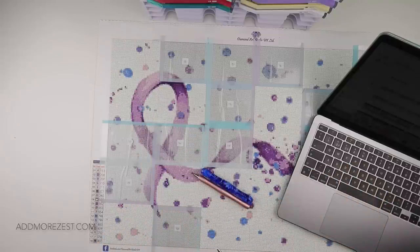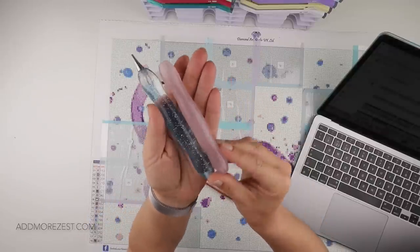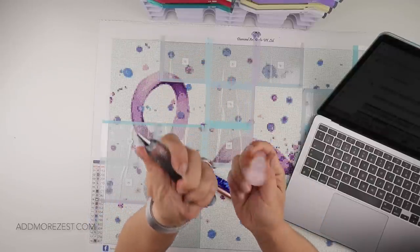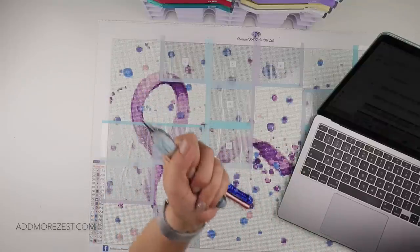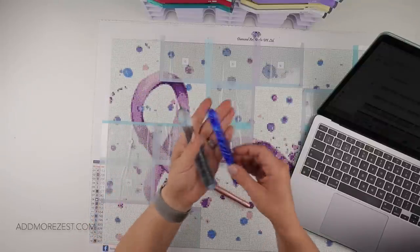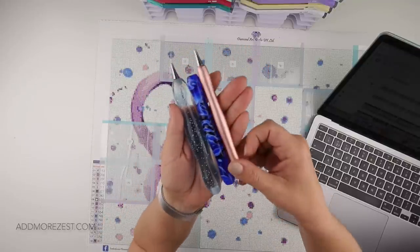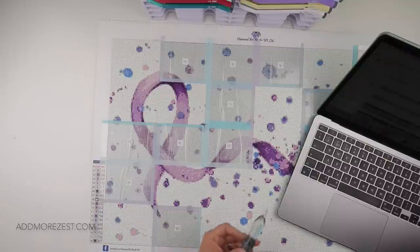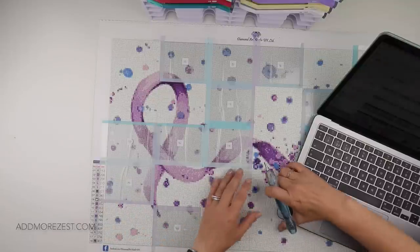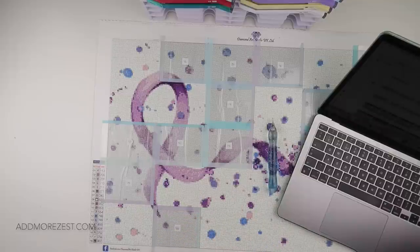The blue one is actually thicker than the likes of the pink one. I'm not sure if it's coming across on camera but it is slightly thicker than the pink one, so if you need a really thick pen this is good. And that's our thin resin pens - hence we call them thin - and they're our metal ones, so that's probably the thinnest one of them all. I thought I'd just show you the comparisons before we started on today's section.